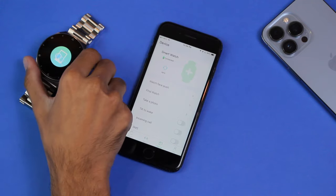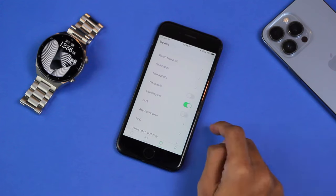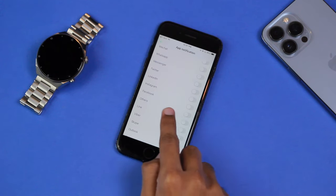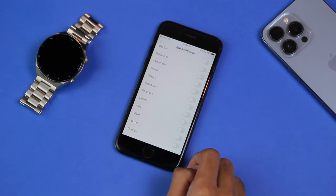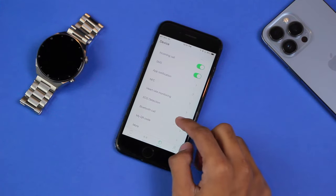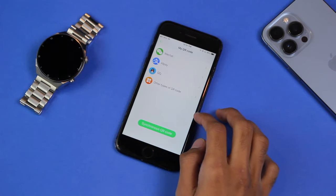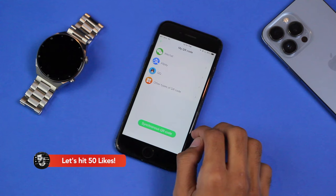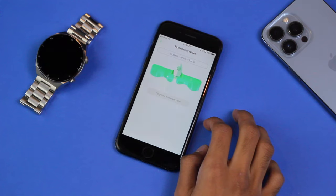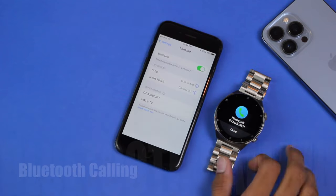We have 'Find Watch' so the watch vibrates and you can track it easily. There are incoming call and SMS notifications, app notifications, and an 'Others' option that sends notifications even for apps not listed. Other features include NFC, ECG detection, Bluetooth calling which we'll set up later, and a custom QR code option. You can also upgrade the smartwatch directly from the watch application. To connect Bluetooth calling, go to Dial, then Dial Call and connect with the Bluetooth calling option.